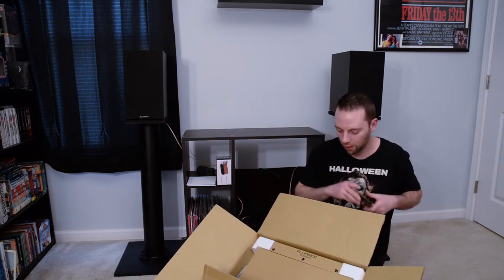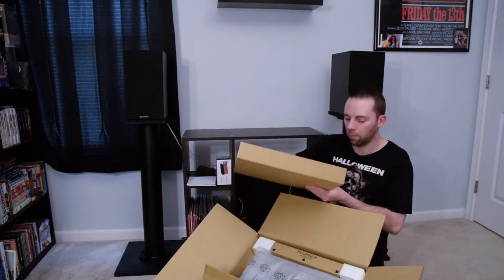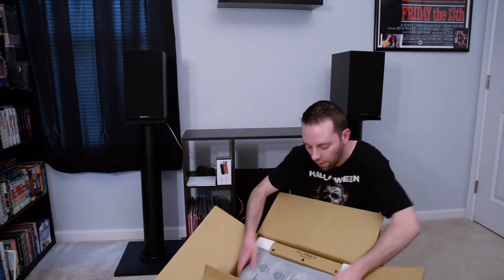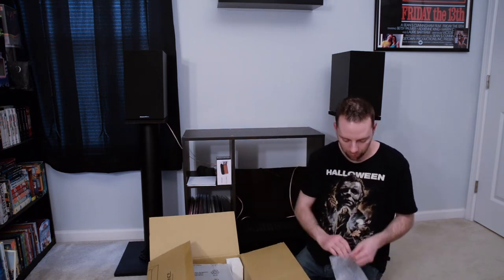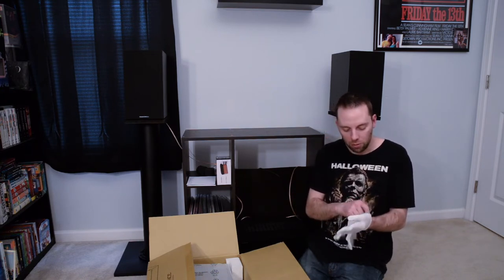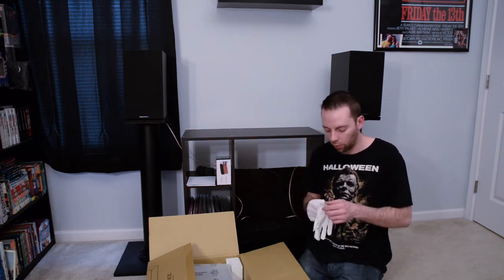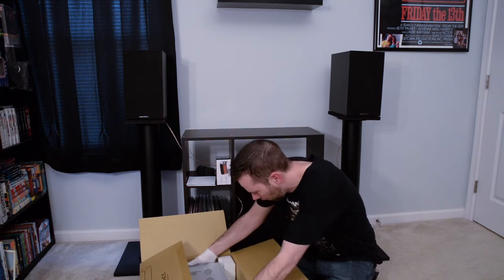Okay, here we go — first things first, let's pull this little box out of the way. There's the rubber mat, and it comes with some white gloves — I'll put those on in a second. Inside you've got the power cord, RCA cables, the ground wire, and your adapter to play 45s. Before I pull this out of the box I'm going to put the gloves on because I don't want to get fingerprints or oils on it.